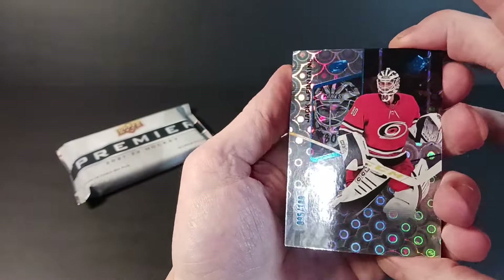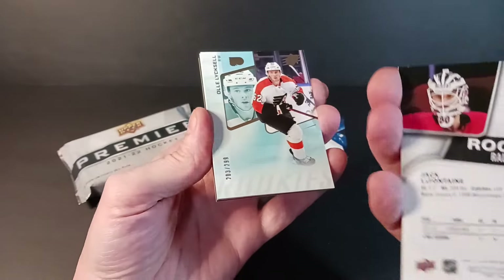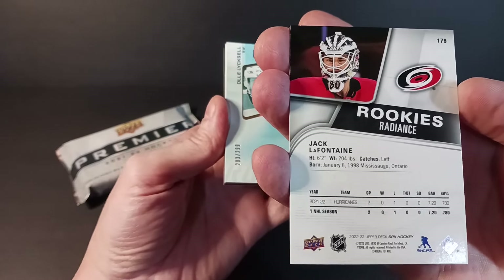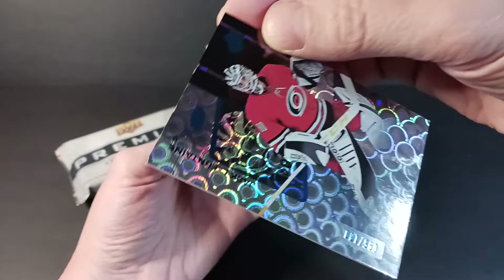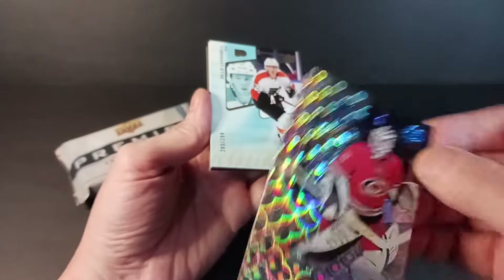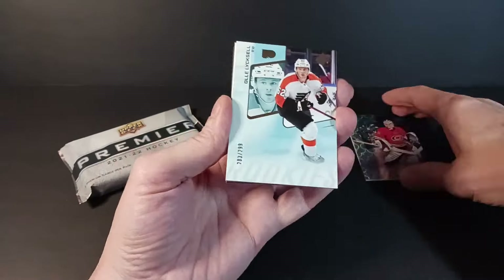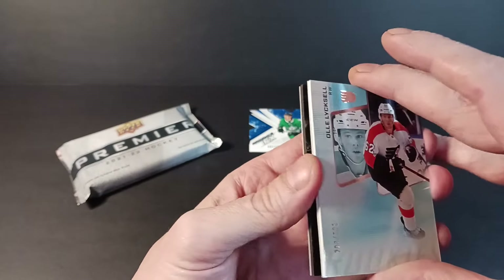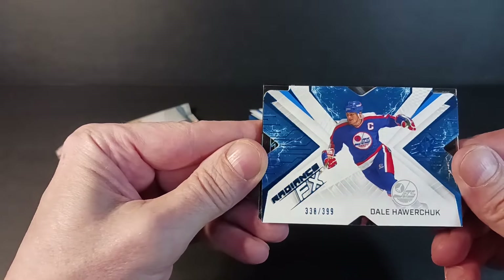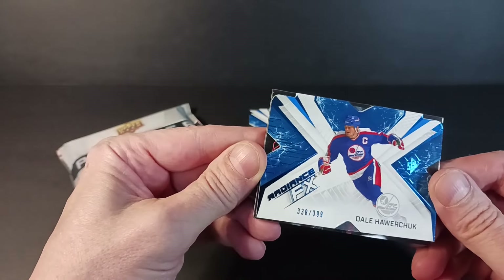I got a Radiance parallel of Jack Lafontaine — believe that's a rookie. He's from Mississauga; I know that area fairly well, I lived in Clarkson way back in the day. There's the numbering — 95 of 100. I believe that's Radiance, not Grand Finale. Next up, hiding behind Ollie Liksell, is another Radiance FX — Dale Hawerchuk, Hall of Fame, rest in peace, captain of the old Winnipeg Jets and now the Coyotes. Cool.